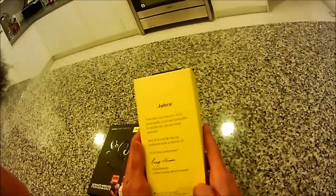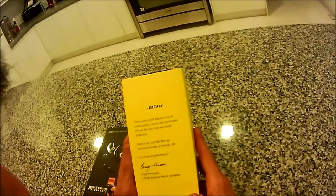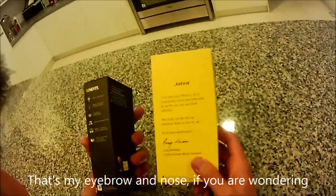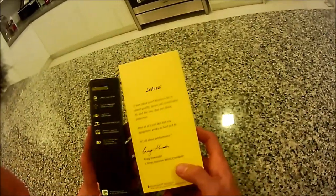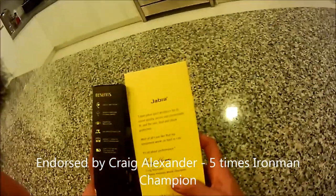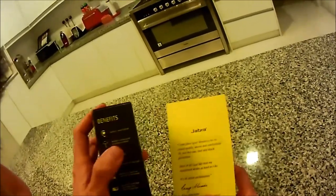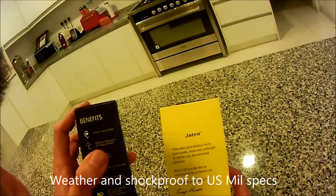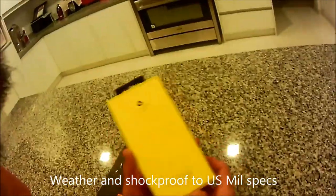So we have it. The Jabra Sport Wireless Plus - praised for its sound quality, secure and comfortable fit, and rain and shock protection. This is endorsed by Craig Alexander, 5-time Ironman World Champion. He is no stranger to me though I have not met him in person - we do play the same sports.